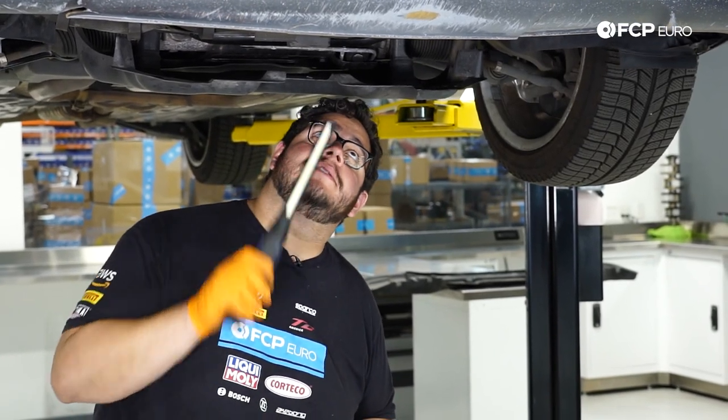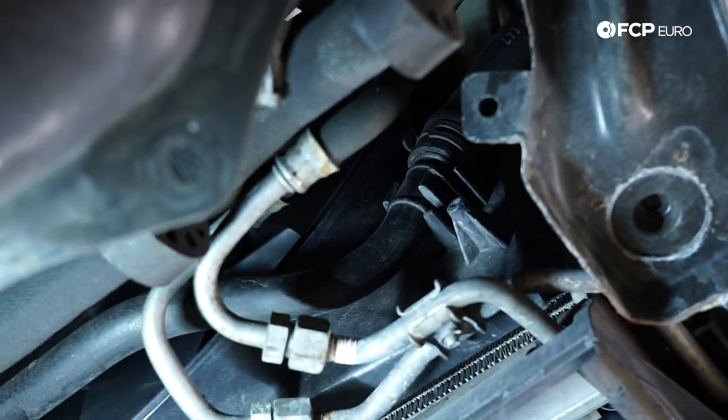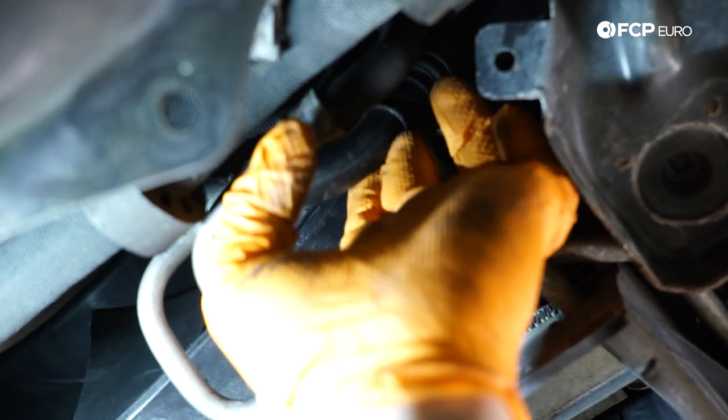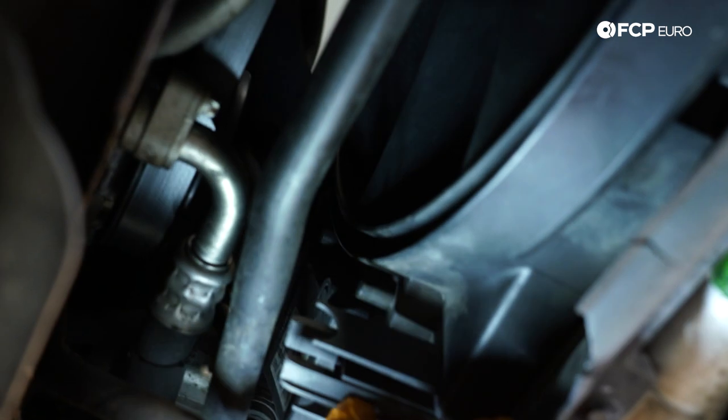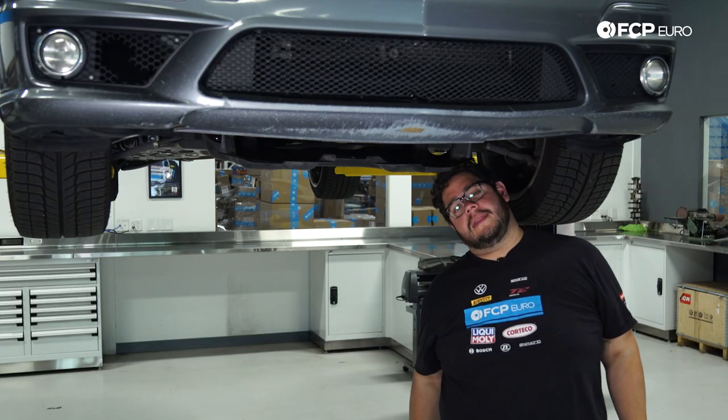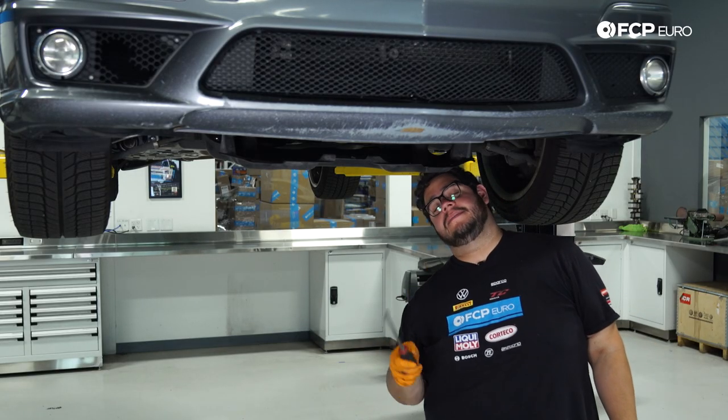Underneath the fan shroud, we have a coolant line to unclip from the shroud. On the passenger side bank, it's in the lower right corner. Heading over to the driver side, traditionally it is held in like that and pops right out. Then we have one more clip that hugs the coolant line to the shroud — just free it open using a flathead screwdriver. With those three connections freed up, now we can head back up top and pull the shroud out.